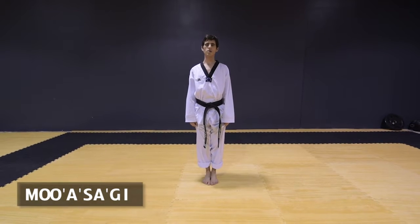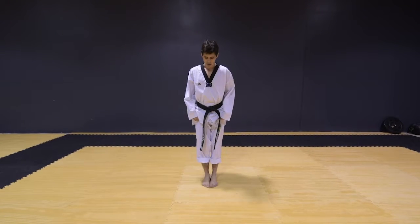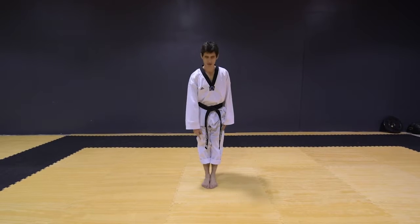The first stance is called Moa Sogi. It's your chariot position. Your feet are together.